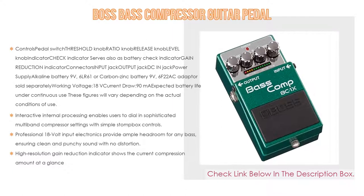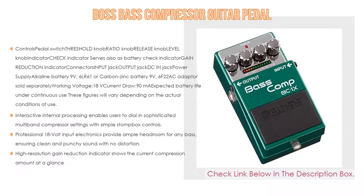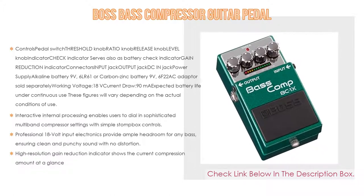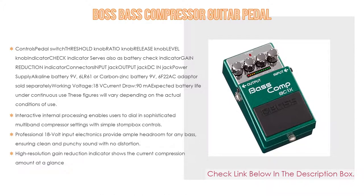Professional 18-volt input electronics provide ample headroom for any bass, ensuring a clean and punchy sound with no distortion. A high-resolution gain reduction indicator shows the current compression amount at a glance.